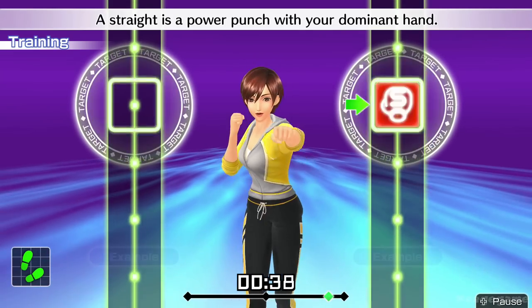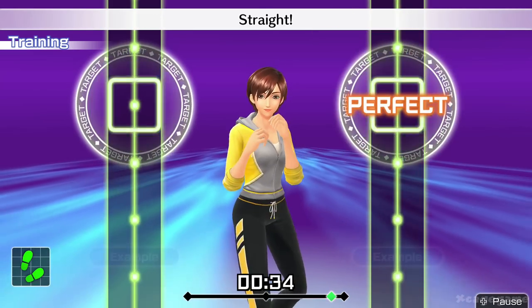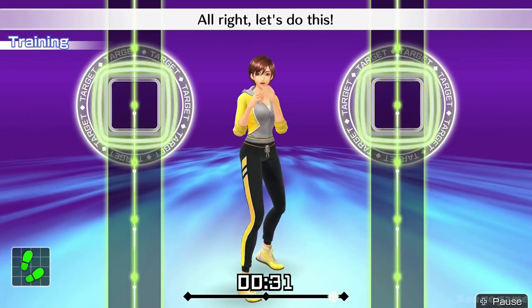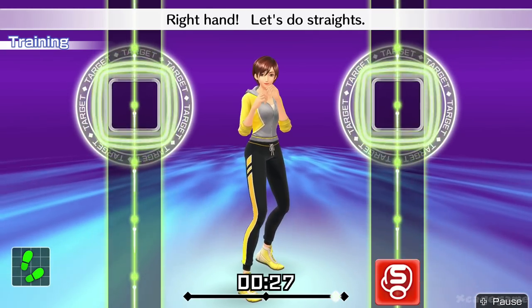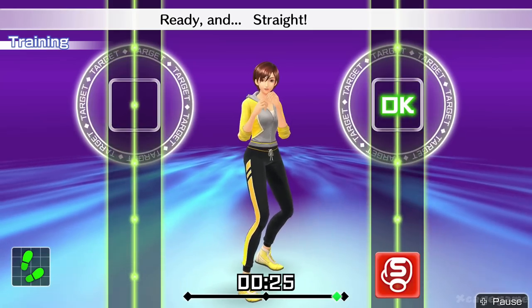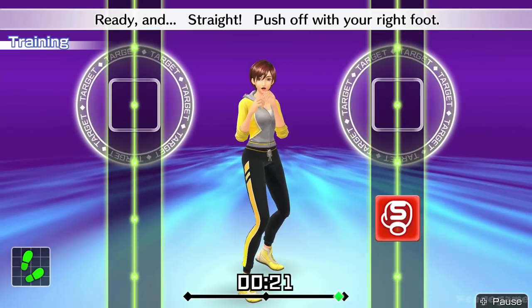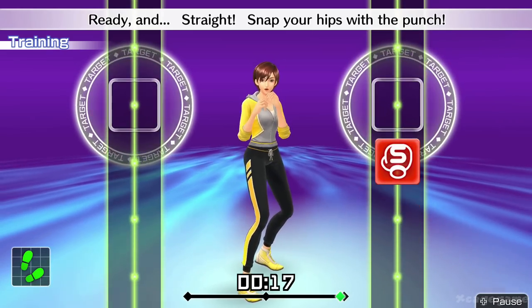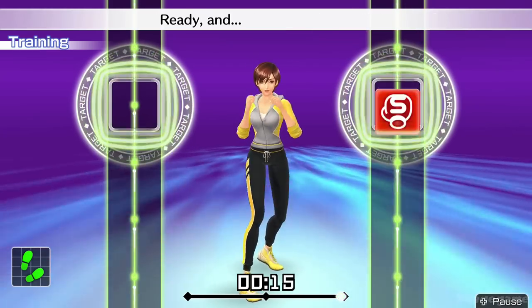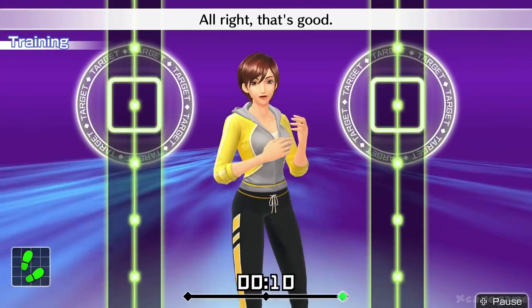A straight is a power punch with your dominant hand. Straight! All right, let's do this. Right hand. Let's do straight. Ready and... Straight! Push off with your right foot. Snap your hips with the punch. Straight! Nice punch. All right, that's good.